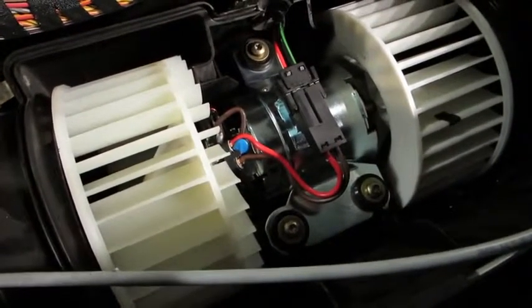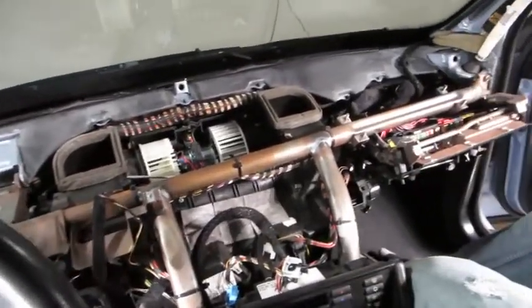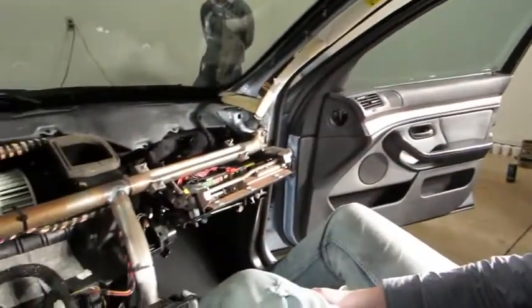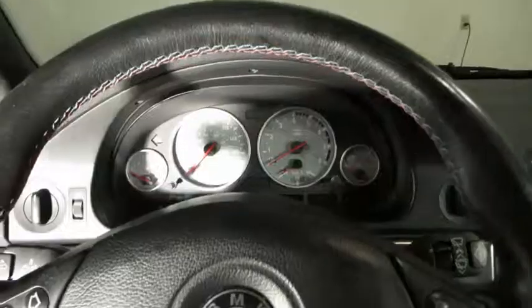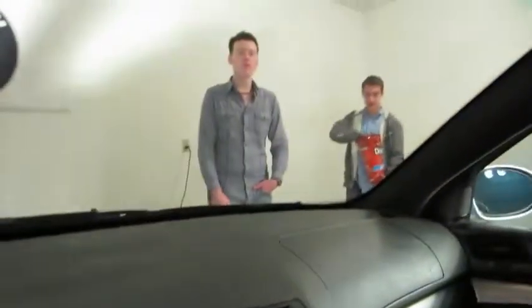Motor is installed. Reinstall those three Torx screws and make sure you plug it in — you don't want to do this twice. Before you reinstall the entire dash, I recommend reinstalling your airbag and cluster and plugging the battery back in first — be wary of the airbag after doing so — to make sure your blower motor functions correctly. We did that and it seems fine. We started at about 6:30 and it's now 11:30, so that is five hours. A-pillars, glove box, trim, navigation, airbag, everything under the dash — it's all done.